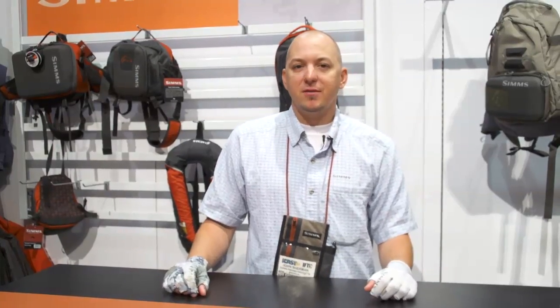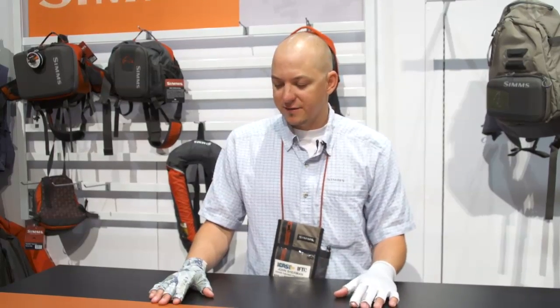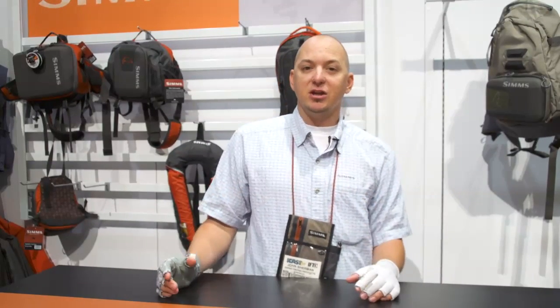Hey guys, my name is John Sherman. I'm here at the iCast show with Tackle Warehouse out here in Las Vegas, Nevada. We're showcasing the exciting new Spring '14 lineup from Sims.